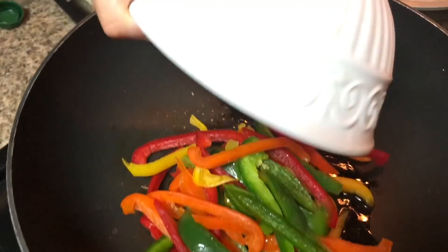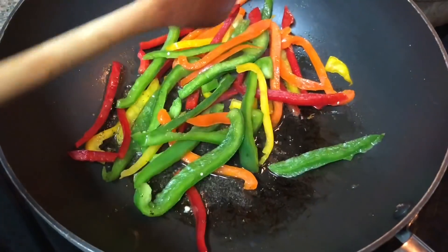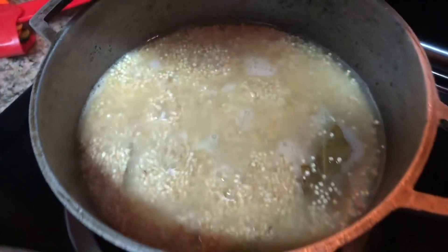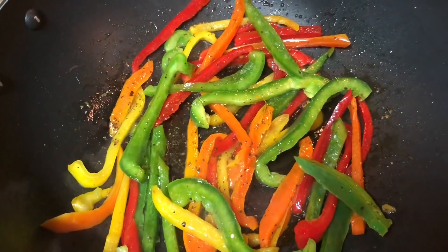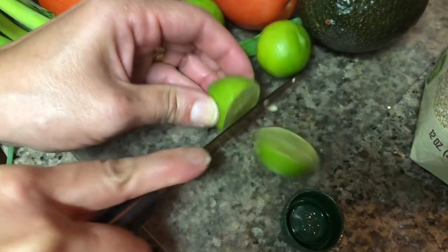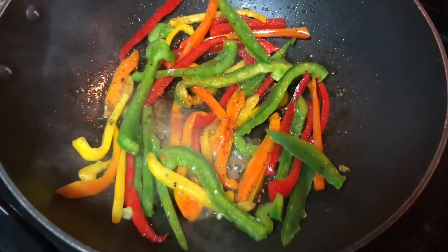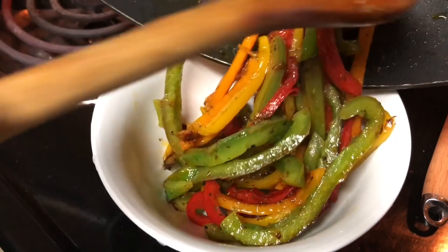Add the sliced peppers into the oil — we already had those cut up. Sauté the peppers and then add cayenne — as much as you'd like, there's no particular amount. I love cayenne so I put a lot. Add one squeezed key lime with the peppers as they're sautéing, mix and blend it all together. Once finished, set that aside as our topping.